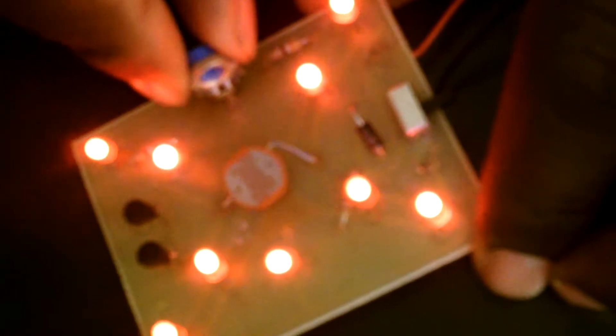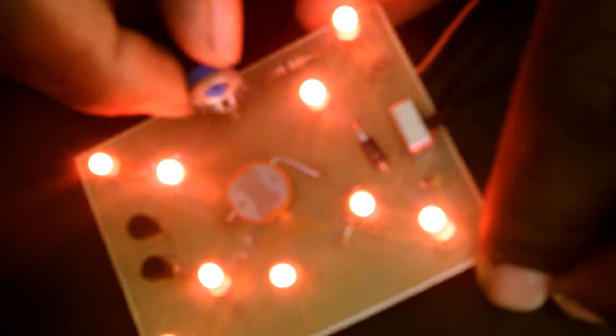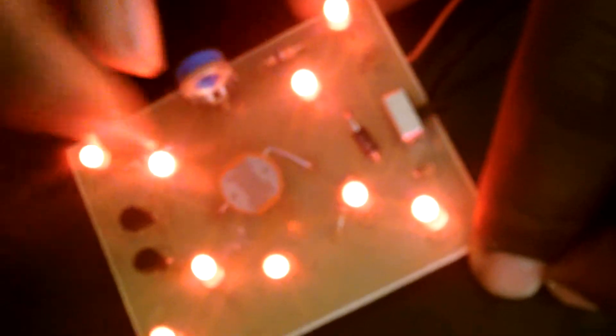If you turn the sensitivity high, it senses light very easily. If you put the sensitivity low, it doesn't sense light so easily. And this is the on and off switch, and this is the voltage source to the light sensor.